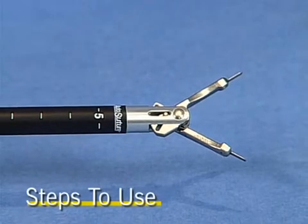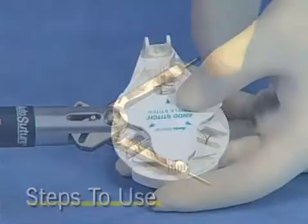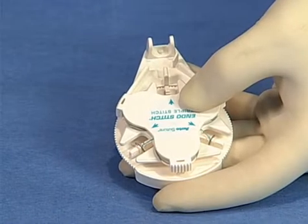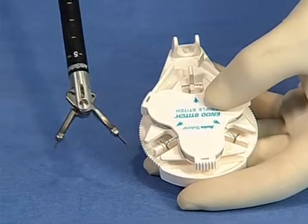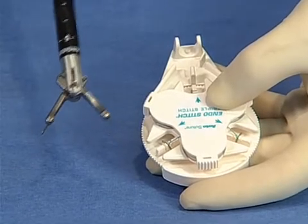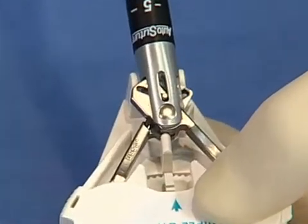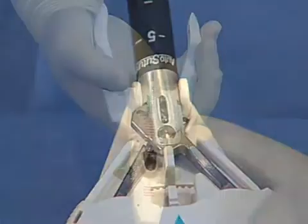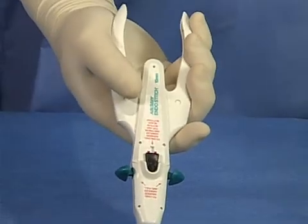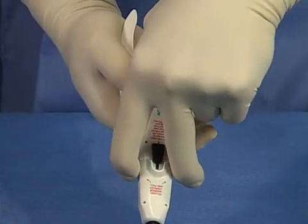Prior to loading, ensure that the metal bars are fully extended. To load the EndoStitch single-use suturing device, insert the open jaws of the device with the AutoSuture logo facing up into the single-use loading unit or SULU housing as shown. Press firmly on the apex of the jaws to ensure the jaws are fully seated. Completely squeeze the handles and pull both toggle levers back until you hear an audible click.